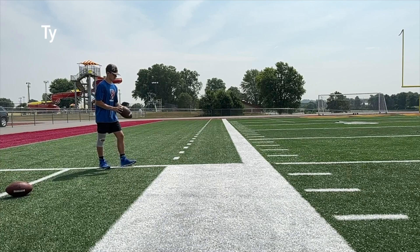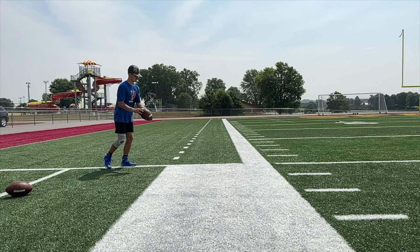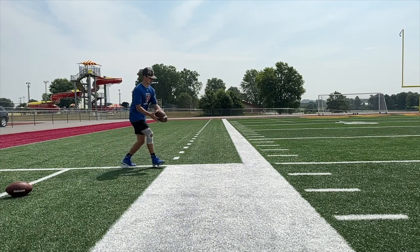Ty, first off, I think you're going to make a really good punter, but get yourself set. Don't be moving all the time. You did that as a kicker as well. Get set.